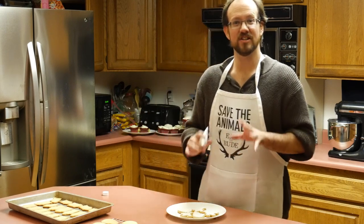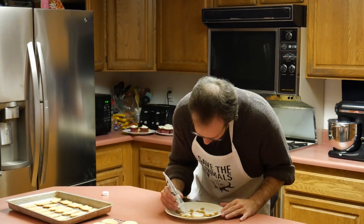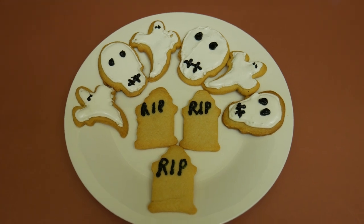Once they're frosted with white, we're going to let them set up for a little while before we add some black to finish. Now that these have set up, we're going to take our black icing and add just a little bit of detail to each of these. And there we have it — three different shapes of Halloween sugar cookies.